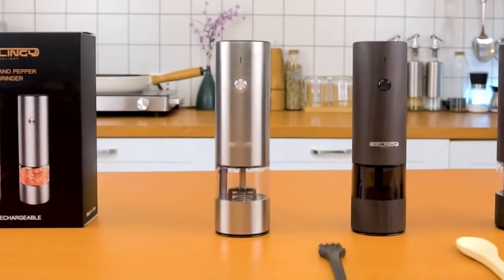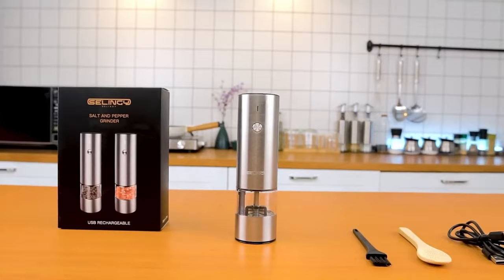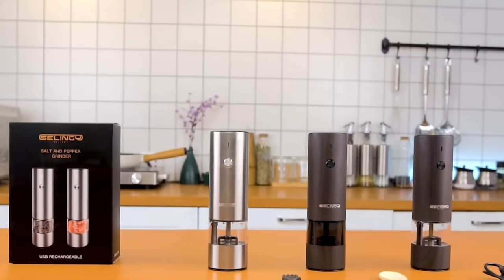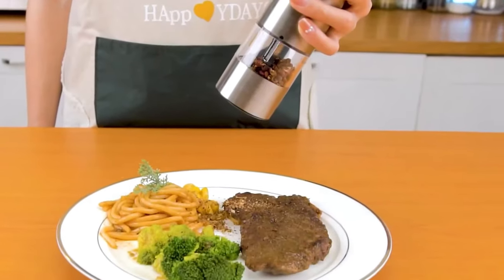Its stylish and modern design makes this salt and pepper grinder an ideal addition to any kitchen and dining table. Packaged exquisitely, this grinder set makes a wonderful gift for house warmings, Mother's Day, Father's Day, Christmas, birthdays, or any other special occasion. Its elegant appearance and functional features make it a standout gift choice.